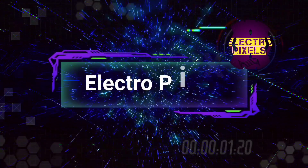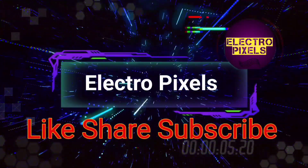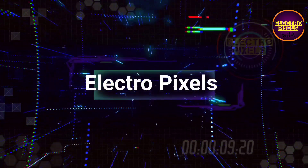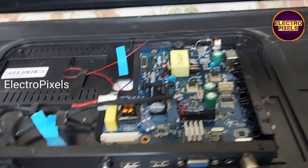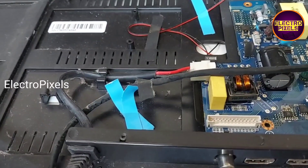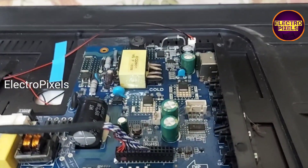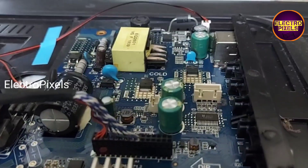Hello friends, welcome to Ultra Pixels. It's a 32-inch LED TV that comes to me for repair. The fault is no picture due to a backlight-related problem. While the TV is turned on, the backlight flashes for a second. After checking, I found that the backlights themselves are okay.